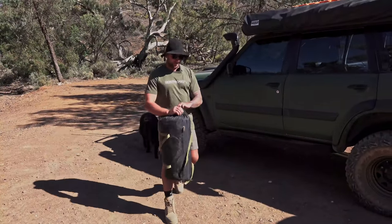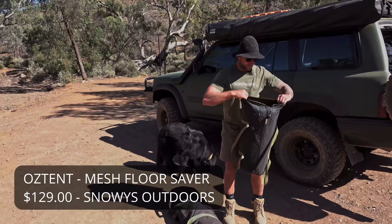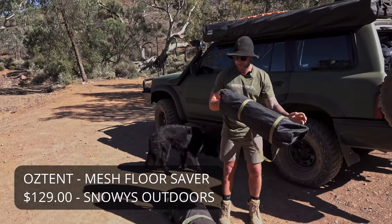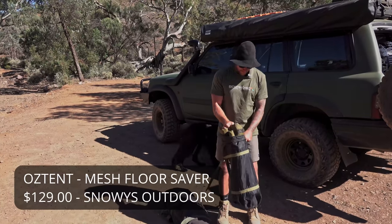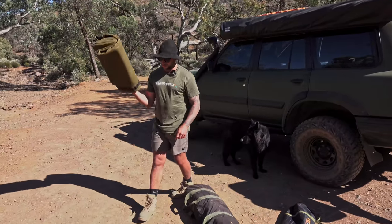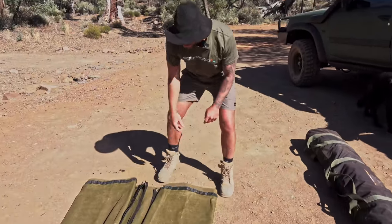We're going to run through a quick setup. This is called a floor saver - it's basically a mesh floor. You could use any of those shade cloth things you can buy, but this one is made to the right size. On ground like this I'd recommend it because you don't want to be puncturing the bottom of your tent.